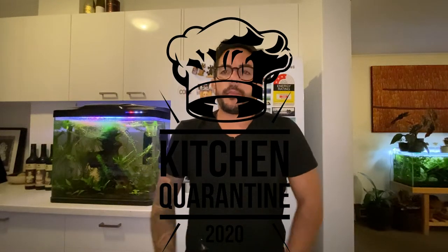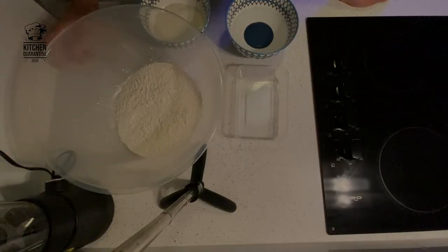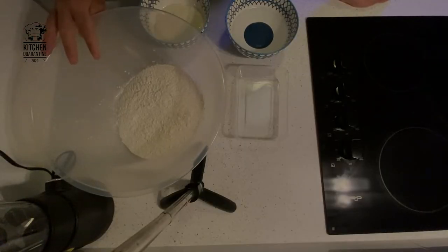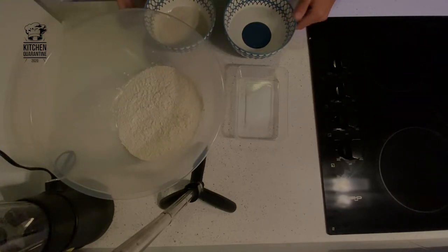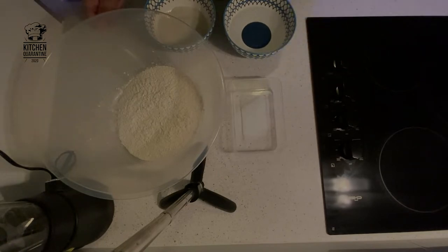Hello, welcome to a new episode of Kitchen Quarantine. Today we're going to make sourdough bread. These are our ingredients: 400 grams of strong white flour, 160 grams of mother yeast, 230 grams of water, and 5 grams of salt. Let's start.